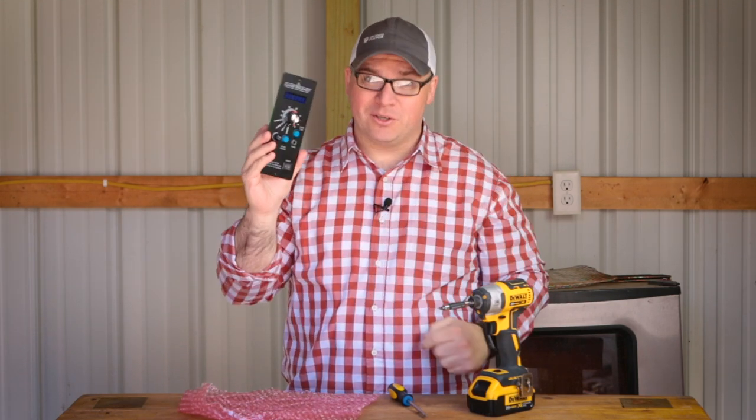Welcome to the channel. I'm Jay Malone. Today we're going to do a Camp Chef controller upgrade.